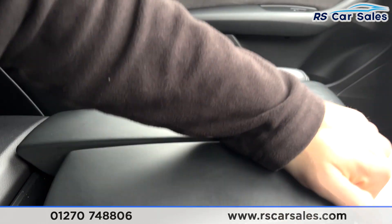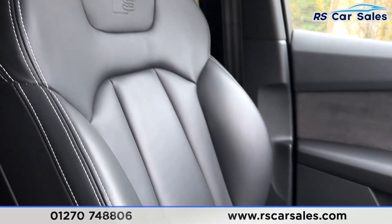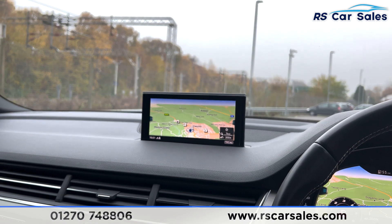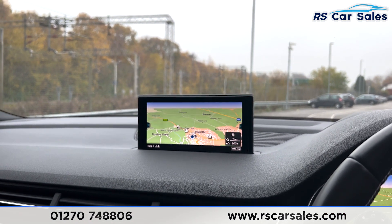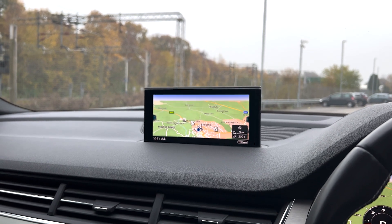Opening the centre console reveals wireless charging, two USB ports, storage, and aux connectivity. The armrest can be elevated and adjusted to suit driver preferences. The passenger front seat is also heated. This vehicle is available to take away today, with free next-day nationwide delivery, HPI clear, a fresh service, new MOT, and competitive low-rate finance available. Thank you very much for watching.